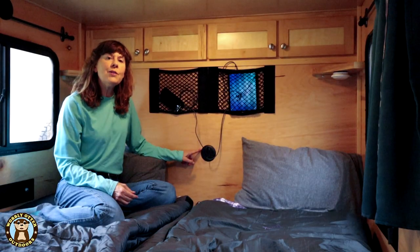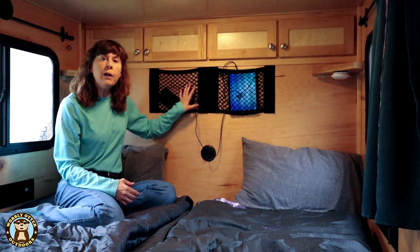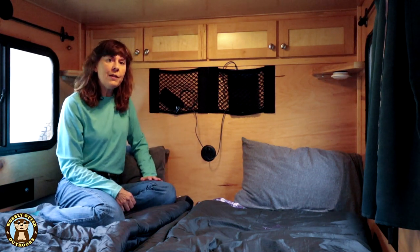By putting the plug in this location, it's very handy if we're working in the cabin on our laptops. And also when we put our tablets and phones and chargers up here, it makes it easy to plug the USB plugs in as well.